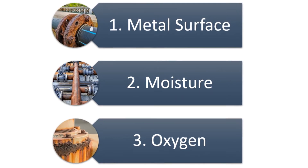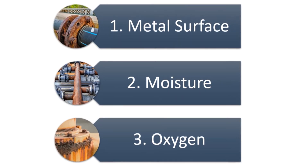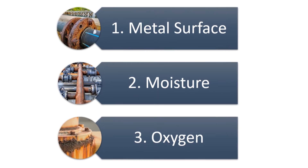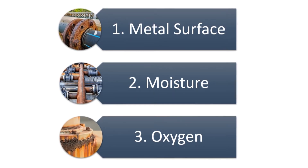Corrosion needs three things to occur. First, a metal surface. Second, moisture. And finally, oxygen. If you remove any one of these three things, corrosion will not occur.